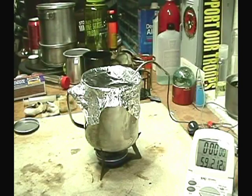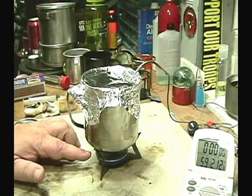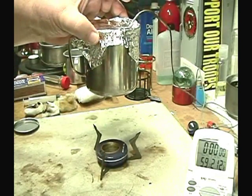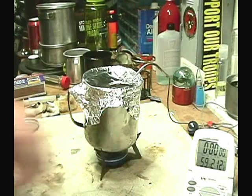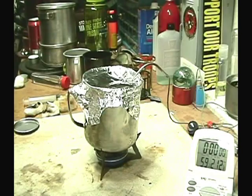Hi, welcome back. I'm going to try this test again. This time I've taken the cotton out of the Nivea stove, so it's just alcohol in there with the lid with a one and a quarter inch hole in the top. One cup of water sitting at 59 degrees. Let's start that up.